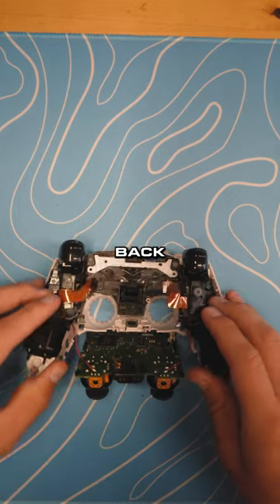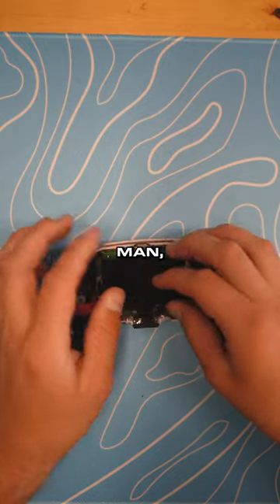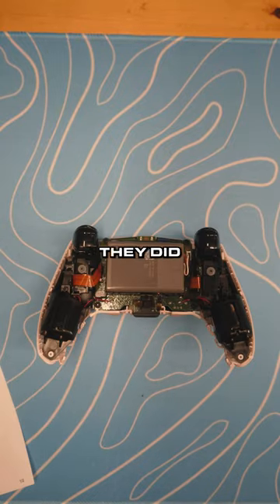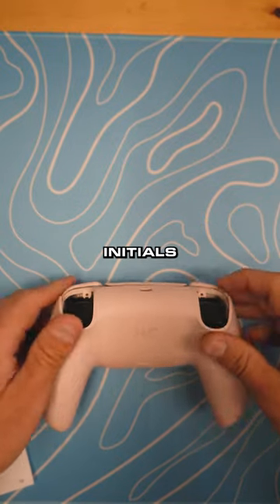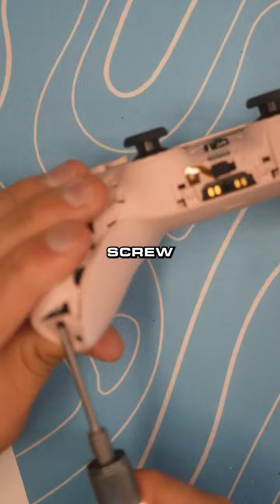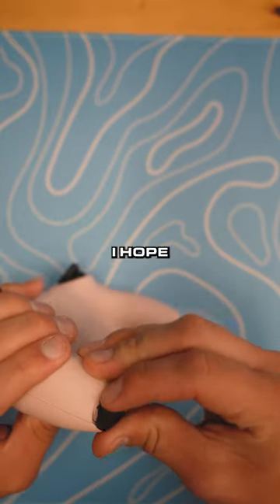He's putting that board back in, going to be putting it back together. It is just a purely cosmetic controller, but man it still turned out pretty sweet. They did get an engraving on the back — J plus C — I'm assuming that's their initials. He's putting it back together, screw in the middle going on. This thing turned out sweet and I hope she likes it, man.